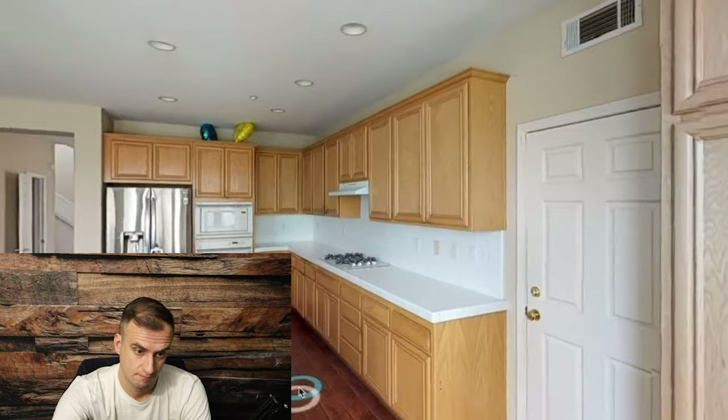Kevin reveals the before and after of the cabinets and promises extra tips and tricks. But where's the process? I was hoping he would show us at least a little bit of the actual application process — just something.